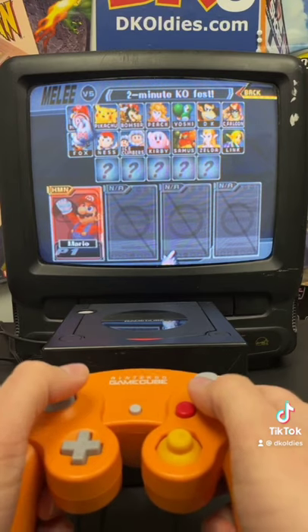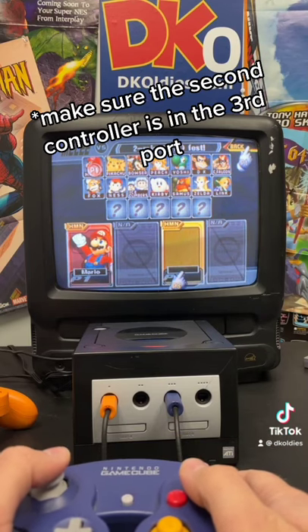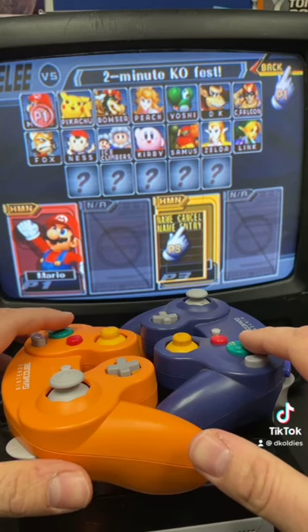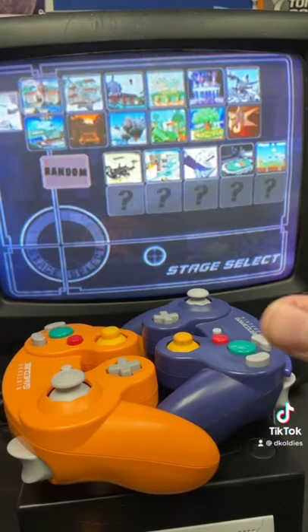In the character select screen, the first controller can select a character and place the cursor on 'Back'. Now have the second controller come in and place the cursor over 'Name Entry'. Now this is the hardest part — where both of those cursors are sitting, you have to press A on both controllers at the same time.